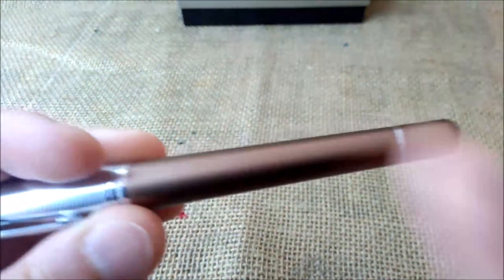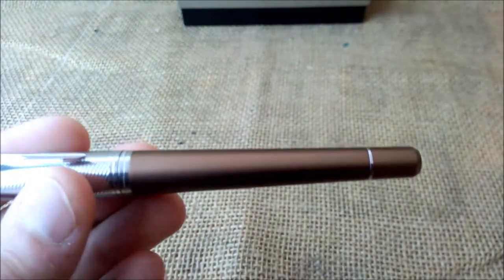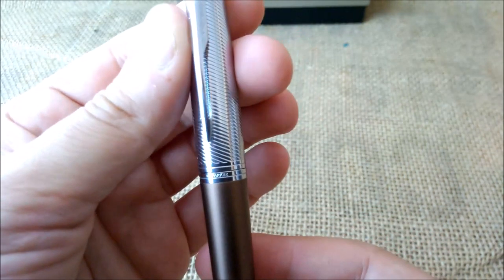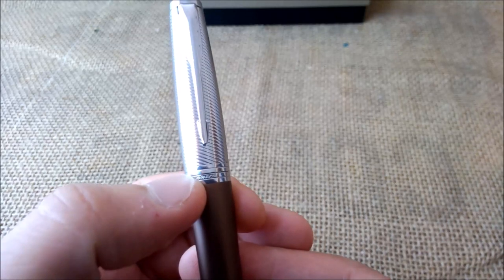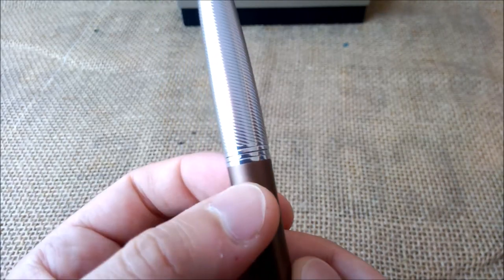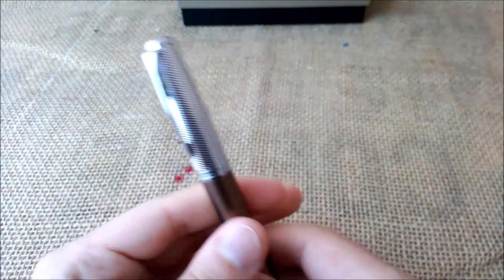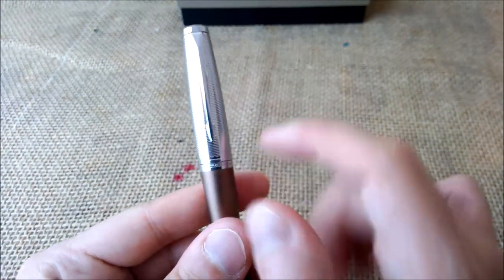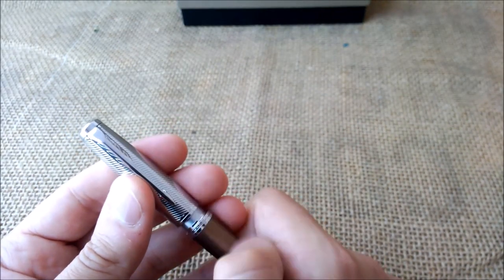The barrel is a very smooth anodized aluminum. On the barrel there is the Parker engraving. In many Parkers, this kind of engraving is on the bottom of the cap, but on this one it is on the ring on the barrel, not on the cap.